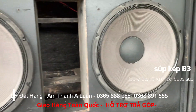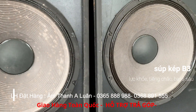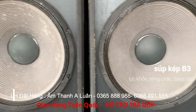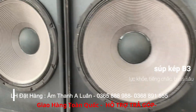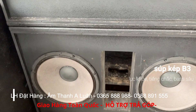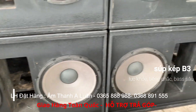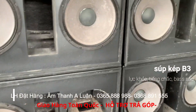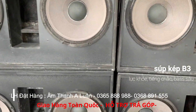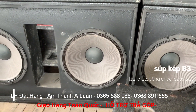Sound quality you've just heard — the pressure output is quite strong. It runs down to 23Hz — that's already ultra-sub-bass range, very deep. All units are guaranteed fully original. For any inquiries, contact me directly at: 0365-888-988 or 0368-891-555. Only 4 pairs remaining. Price: 23 million VND per pair — very reasonable.